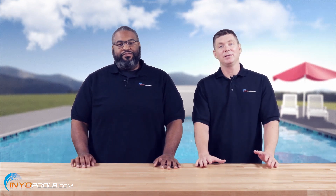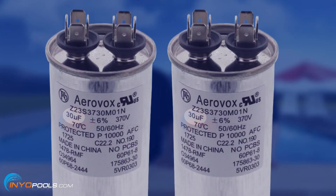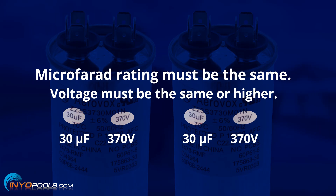Well, there are a couple of possibilities. One could be that the incorrect capacitor was installed. When you replace your existing capacitor, you want to make sure the microfarad rating is the exact same. And the voltage should be the same or higher — you can't replace it with a lower voltage rating.